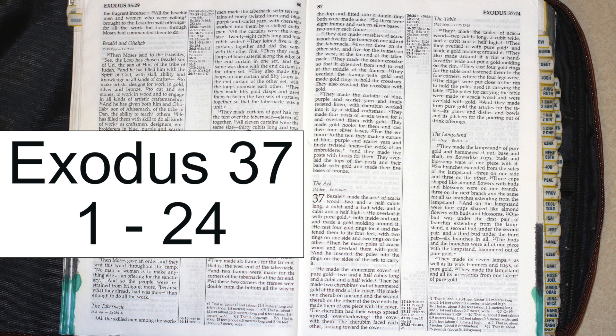He made the atonement cover of pure gold, two and a half cubits long and a cubit and a half wide. Then he made two cherubim out of hammered gold at the ends of the cover — one cherubim on one end and the second cherubim on the other — made of one piece with the cover. The cherubim had their wings spread upward, overshadowing the cover with them. The cherubim faced each other, looking toward the cover.